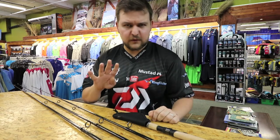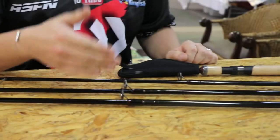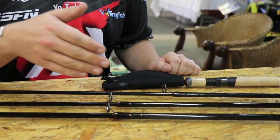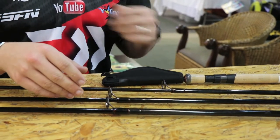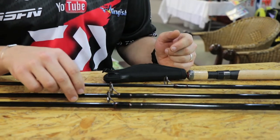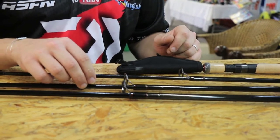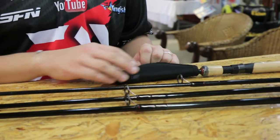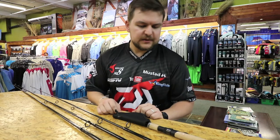Specifically we've got 4 versions. We have the 9 foot, the 8 foot, the 7 foot and the 6 foot. Going the 270 model — 2.7m, 2.4m, 2.1m, and then the 1.8m.